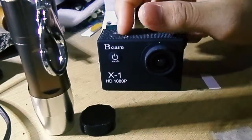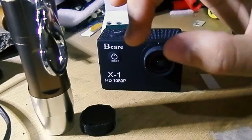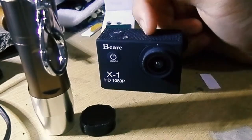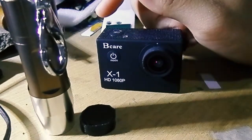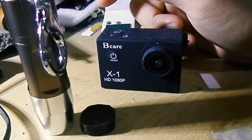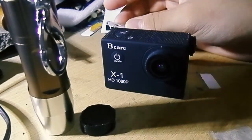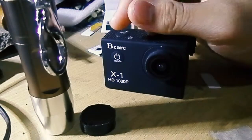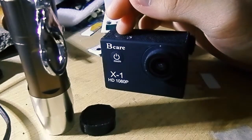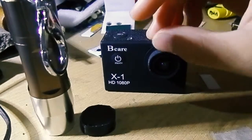Even expensive cameras need an ND filter as long as you have no aperture control. If you have a Phantom 3 like I do, it's going to be on f2.8. At f2.8 you can see quite nicely at night, but because of that tradeoff, in really bright sunlight you're going to get video jitter — the video you take is quite not perfect.